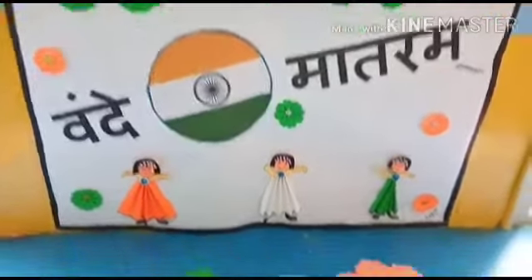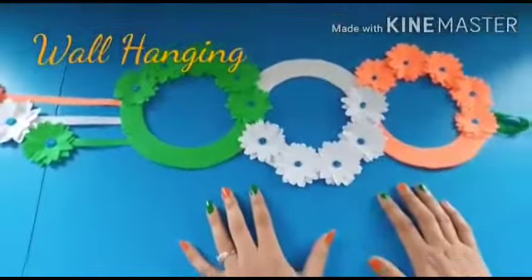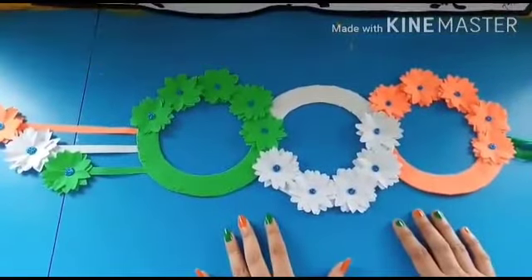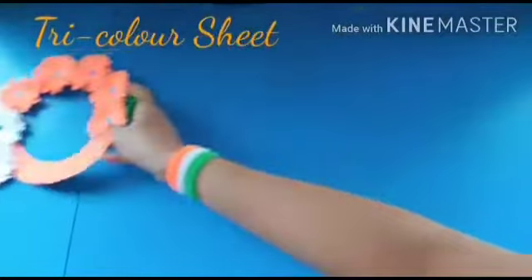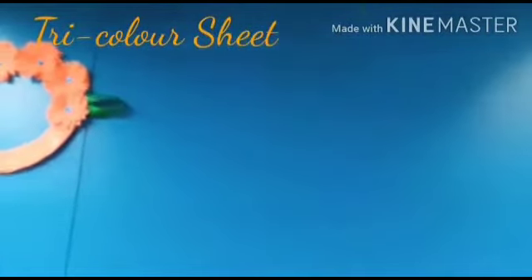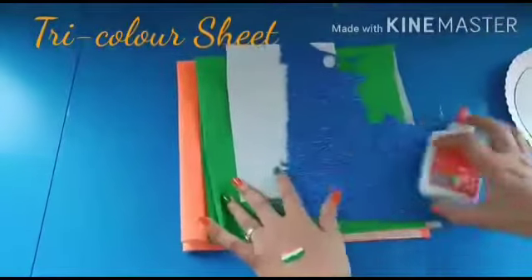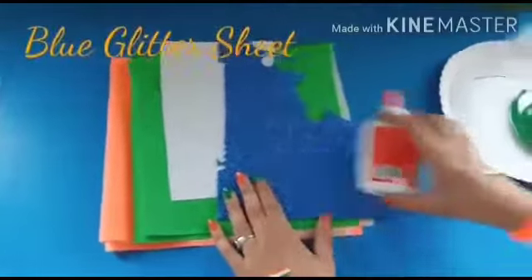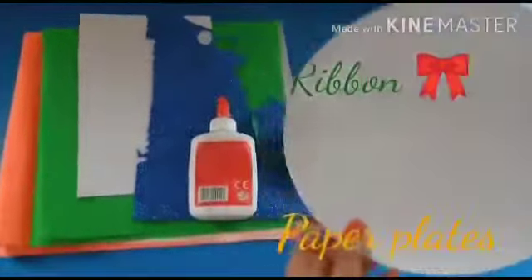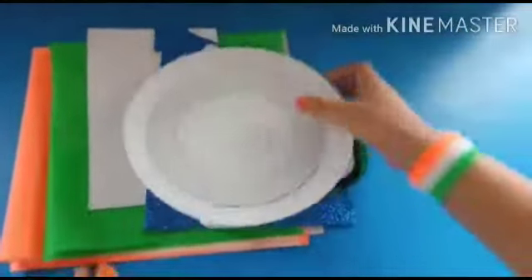We will make a wall hanging. We need a tricolor sheet, blue glitter sheet, pavicle, rippers, and paper plates. Okay, let's start.